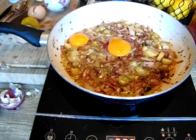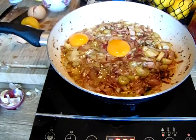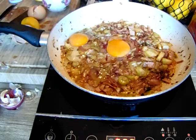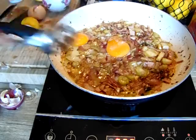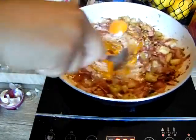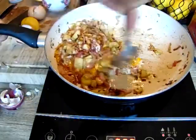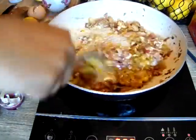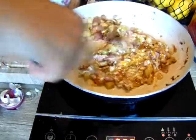Never cook the eggs all the way through. I just add a little bit of salt on the eggs, then mix it up. Isn't that making you guys hungry? I am starving. I am so excited to eat this.